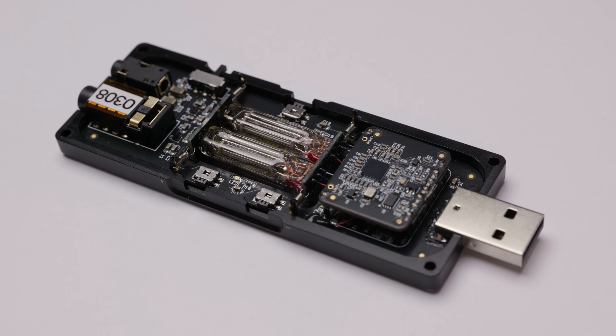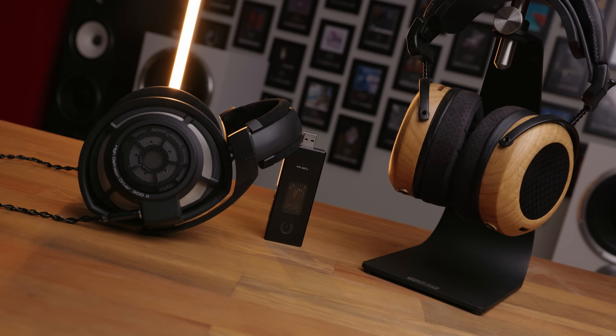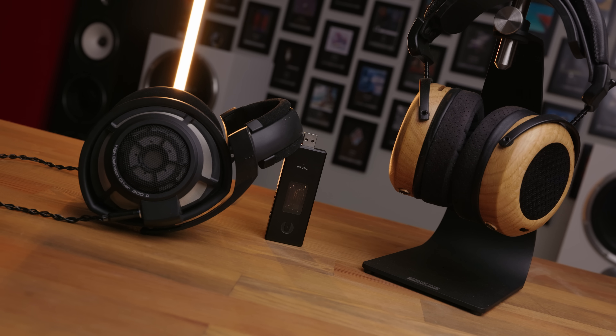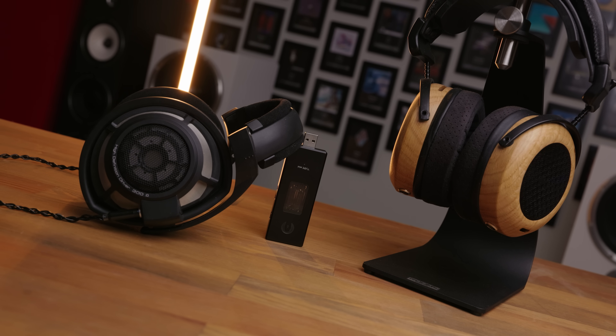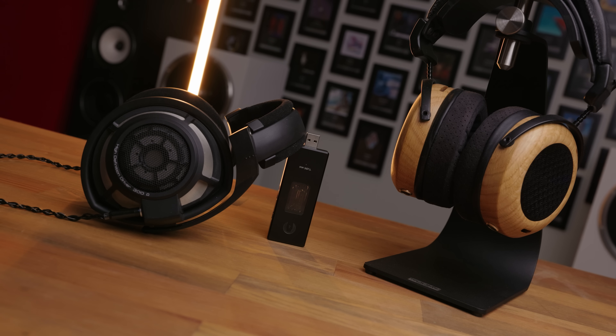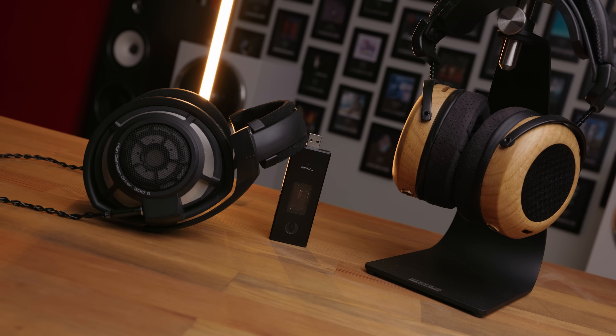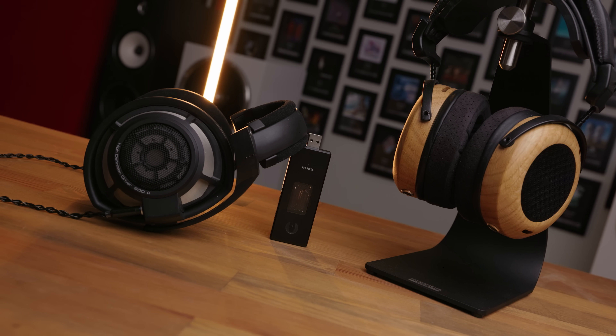I really like the Tube Mini. You do need to know that this tube-y colouration is what you're looking for. It is not a case of outright better or worse than something like a Mojo 2, because they're simply not trying to do the same thing. But if you want a warmer, lusher, more holographic sound at the expense of a little bit of technical performance, the Tube Mini is a fantastic option.